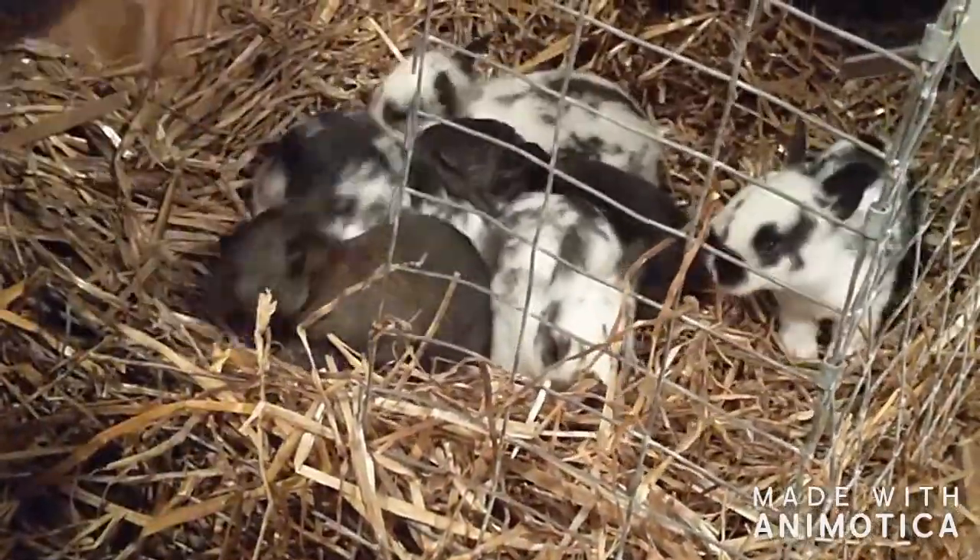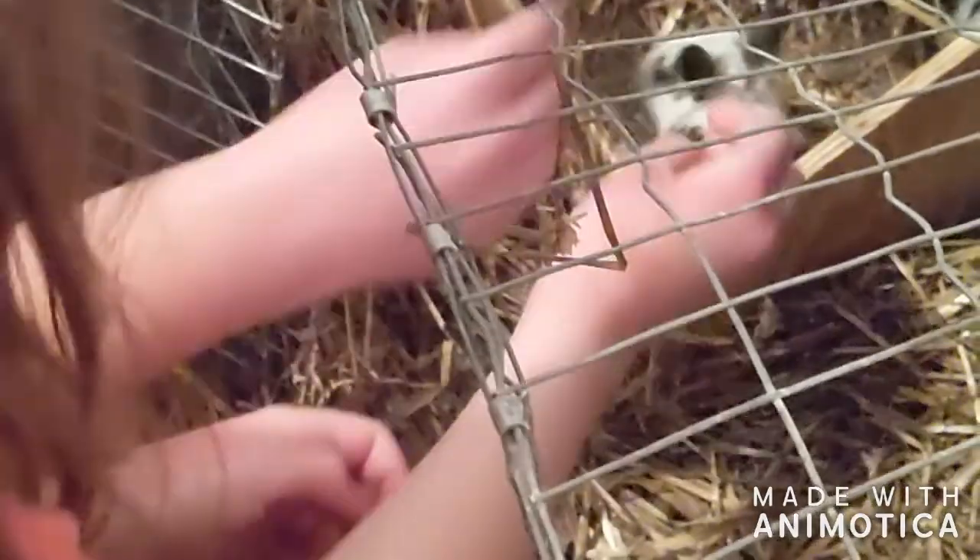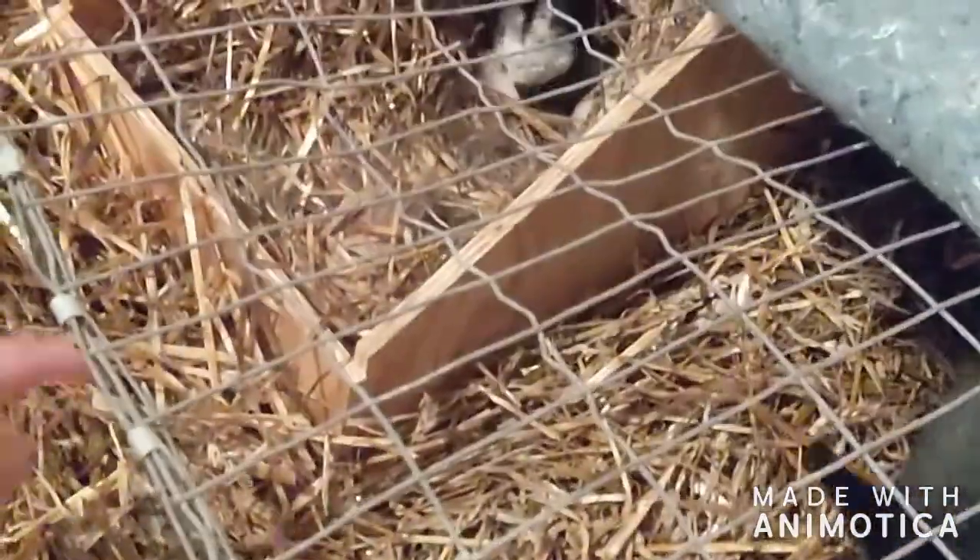Rosie, you gonna help? Yeah. Start picking them up and putting them in. My video's probably not the greatest. Four, five, six, seven, eight. Come on, baby. Go in there. There you go. And you can see like little butts and squirmies as they try to adjust themselves in there.